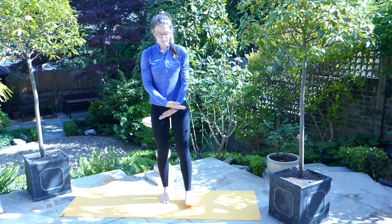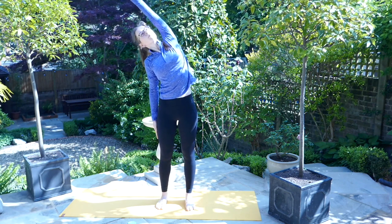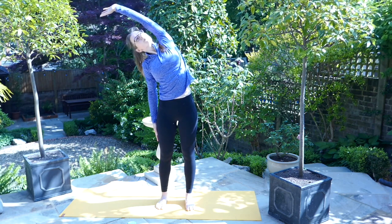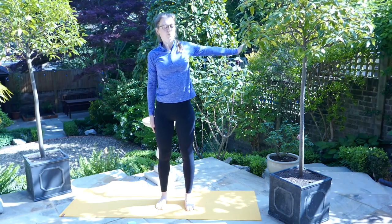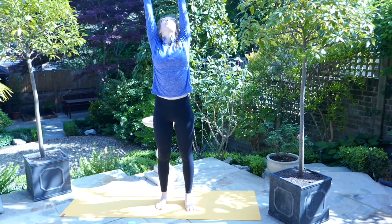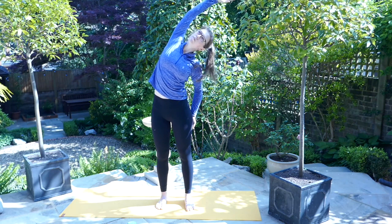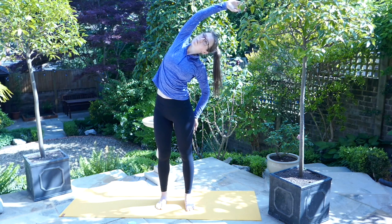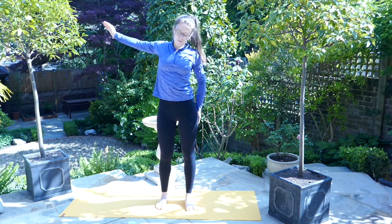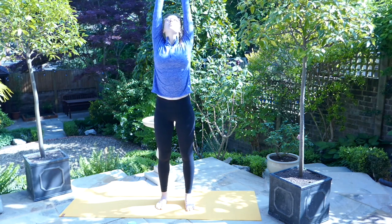Inhale, sweep the arms above the head, the gaze is high. On the exhale, let the right hand drop to our side, the left arm sweeping over the head, reaching, feeling a stretch down the left-hand side of the body. Inhale, bring both arms up above you, this time letting the left arm drop to our side, the right arm sweeping over the head, feeling a stretch down the right-hand side of the body. On the exhale, dropping the hands. Inhale once more, sweep the arms up above the head and then let them drop.